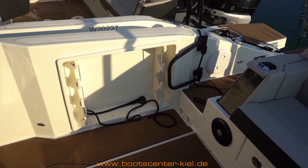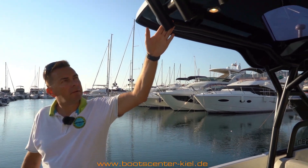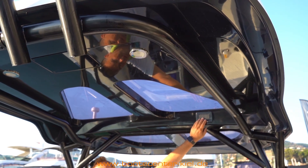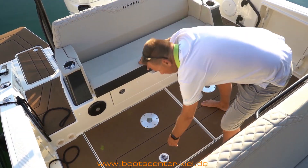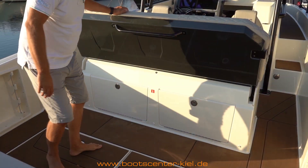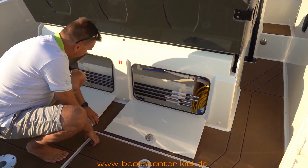Um noch mehr Sitzgelegenheiten im Heck zu bekommen, gibt es auch optionale Sitzbänke – die sind hier nicht installiert, aber bei den Nachbarbooten mit Kabine schon. Optional sind auch Rutenhalter vorhanden. Das T-Top gibt es in weißer und schwarzer Lackierung. Im Dachhimmel sind einige Lichter eingebaut, und die Schalter sind wirklich gut angebracht, sodass man schnell Licht ein- und ausschalten kann. Im Bodenbereich gibt es diverse Bodenluken, wo sich die Technik darunter befindet, sowie Stauraum. Weiterer Stauraum befindet sich unter der Sitzbank, zum Beispiel für die Stangen des Sonnensegels vorne und hinten.